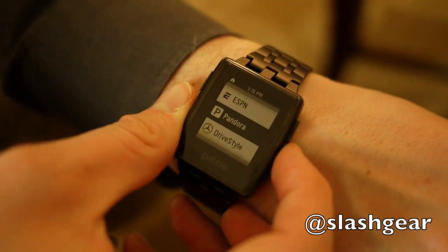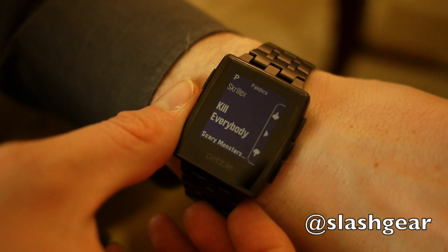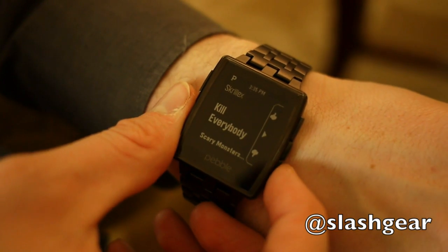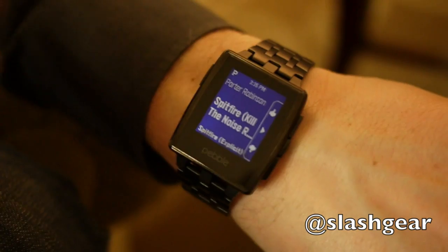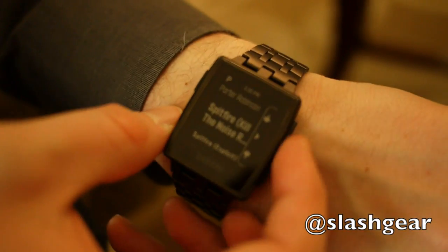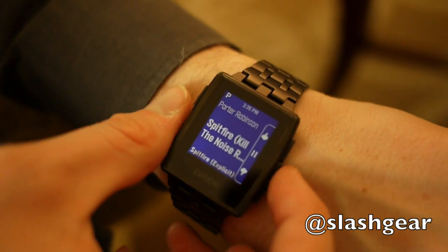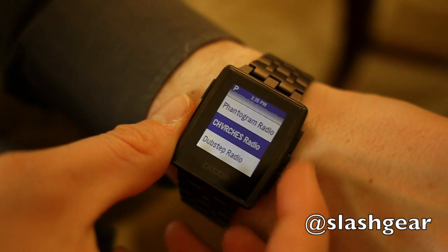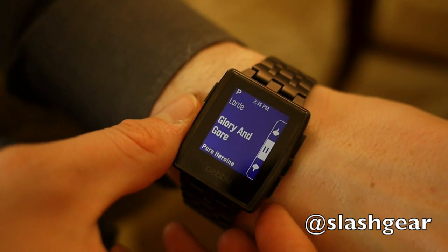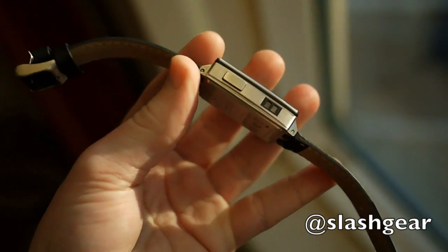The guys at Pandora wanted to make an app that takes it one step further. A lot of people listening to Pandora keep their phone in a Bose sound dock and walk around, missing out on key functionality like upvoting and downvoting songs. They built an app where you can control Pandora right from your watch — rate songs and also change stations, so if you want to switch from dubstep to something else, you can do that right there.